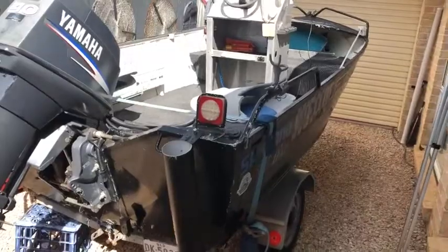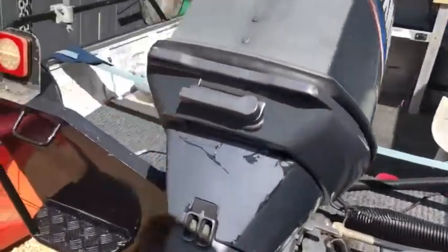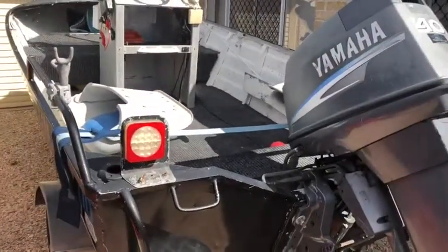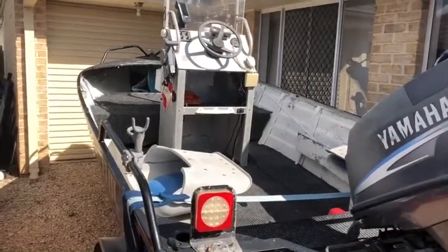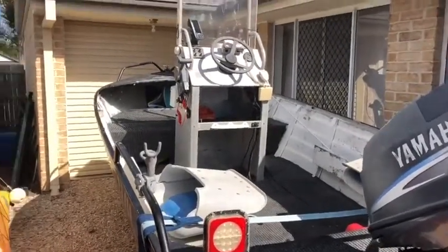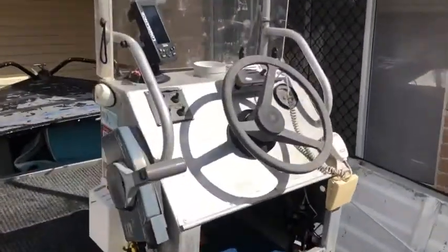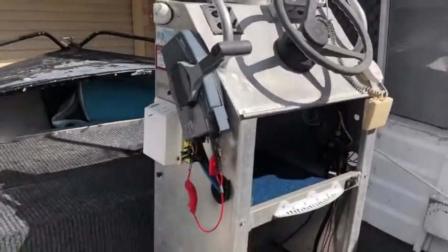I'm selling it because I'm pretty much just upgrading and getting something a bit more family friendly. The boat itself structurally — the hull's in really good nick, no leaks at all, the console's solid. There are a few holes in it from various configurations of sounders and stuff on the top of the console that I'll show you, but really it's in fine condition.